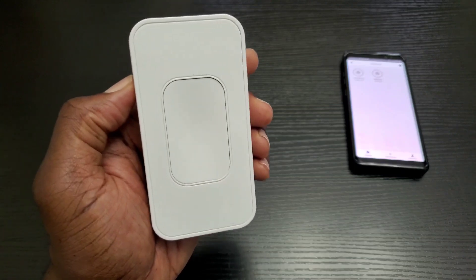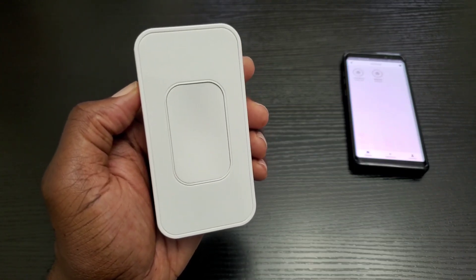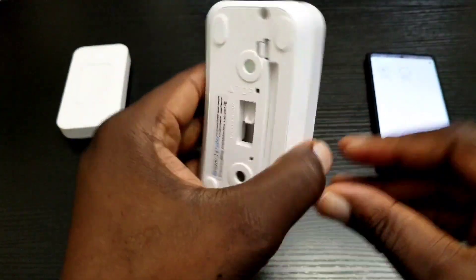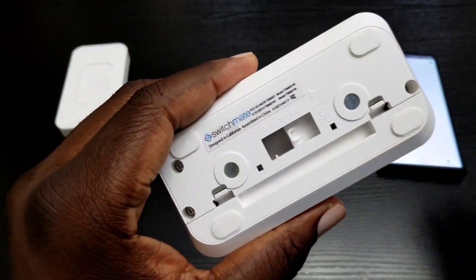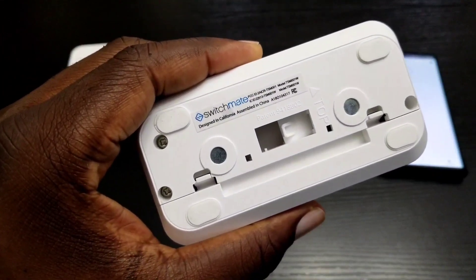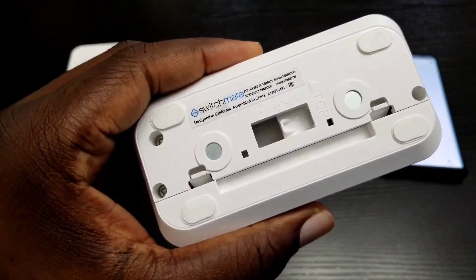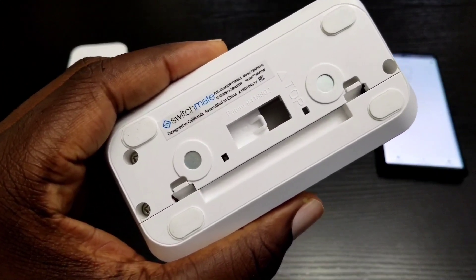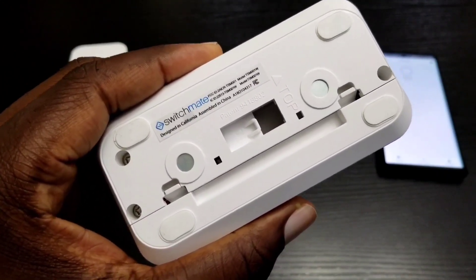Let's go ahead and give this a test run. 'Hey Switch Mate.' 'Hi, this is Switch Mate, how can I help you?' 'Living room on.' 'Living room turned on.' And as you can see, it works just as it should.